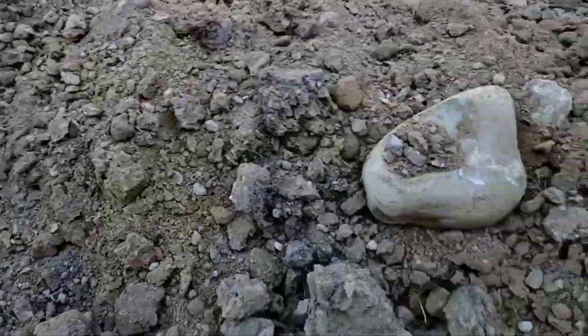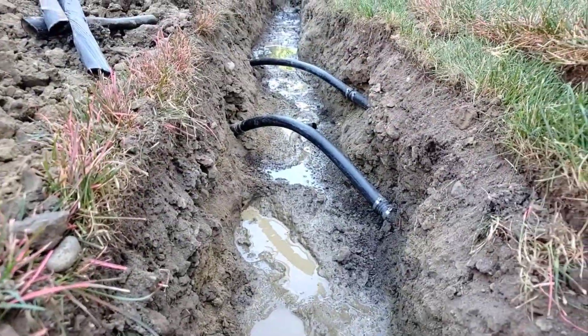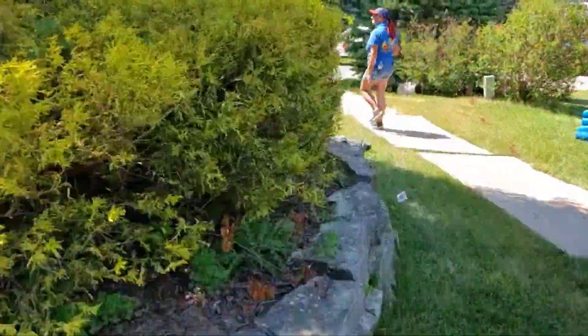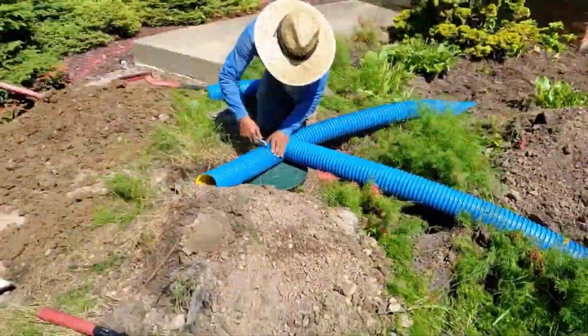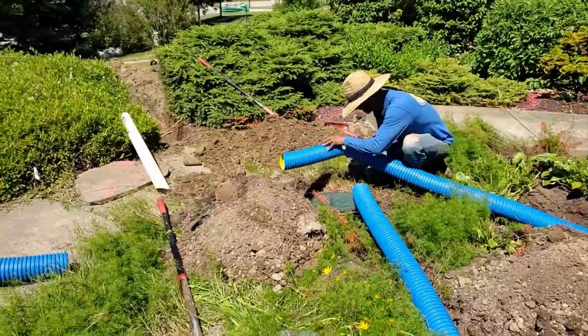We had to cut the sprinkler lines. When you put the sprinkler lines back in, leave extra so you can kind of hump them up — bowed — so that the pipe slides under them really nicely. Those are some tips for contractors and homeowners.